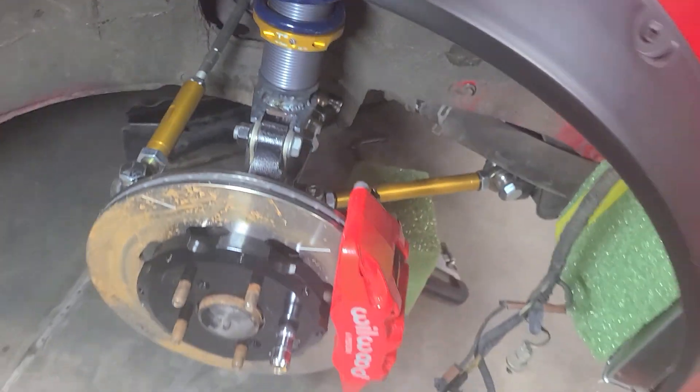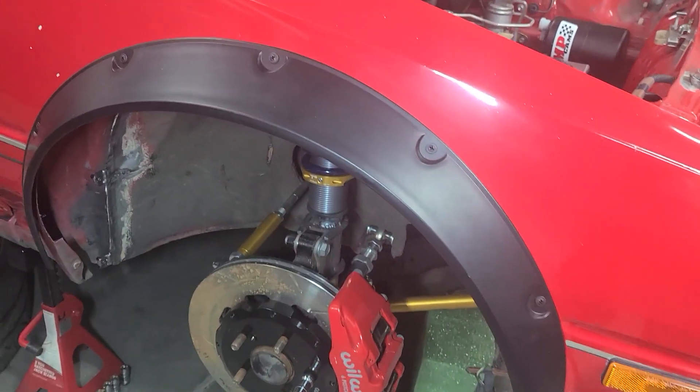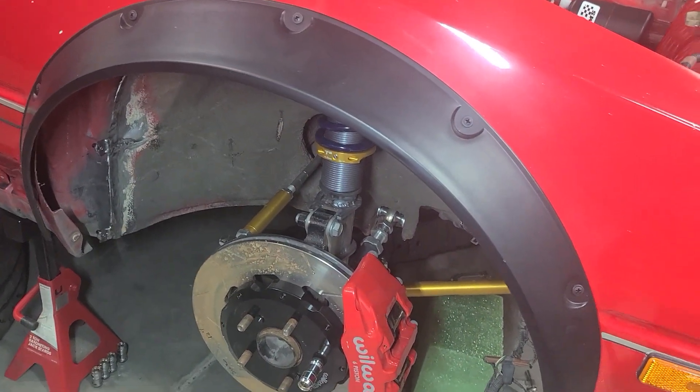Considering the upper and lower ball joints haven't changed, I figured this should be perfectly acceptable. It gets me out the door, and if I have to take it all apart and modify it again I'd be happy to.